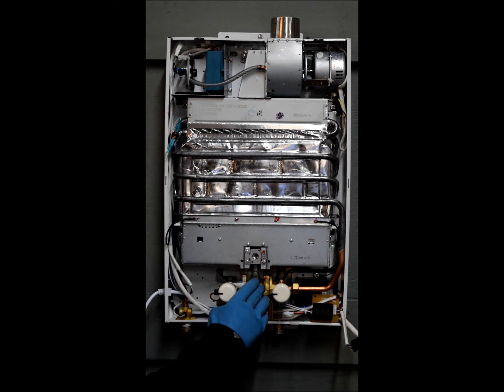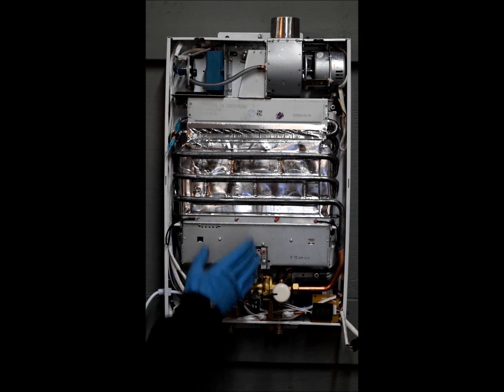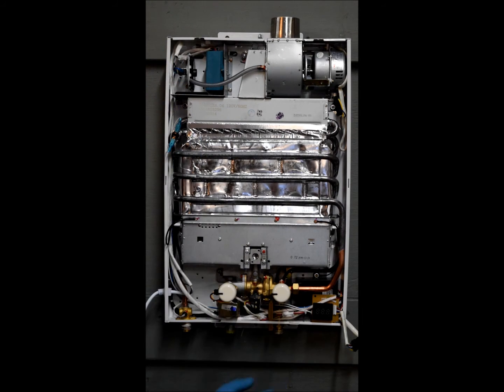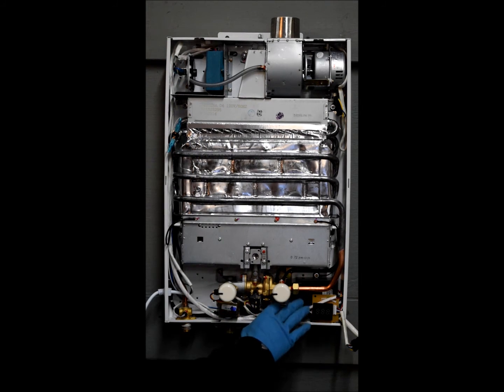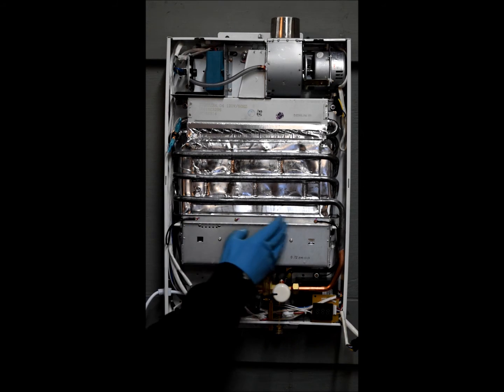Now, how the unit works: water flows into the inlet, which in turn pushes on a plunger and activates the micro switch. The micro switch sends a signal out to three separate areas — to the fan to engage and start pulling air up through the burners, to the ignition pack to start igniting, and to the solenoid to open and allow the gas to flow up and through.